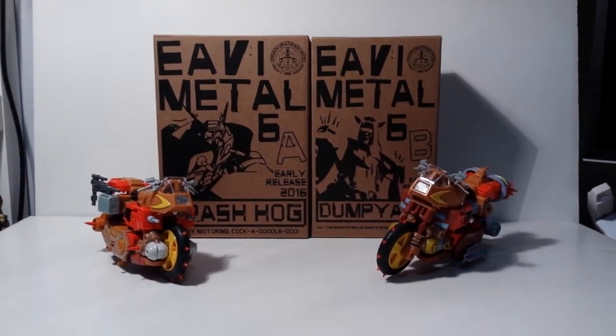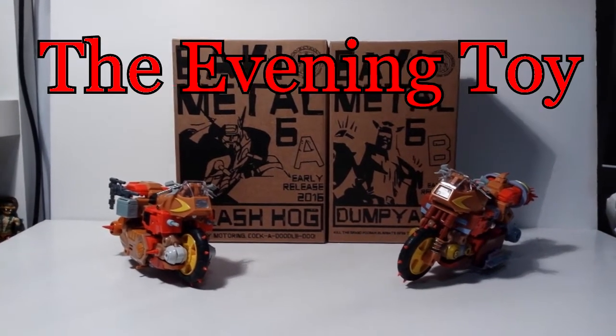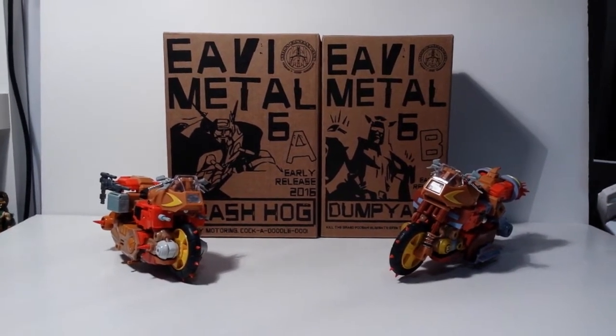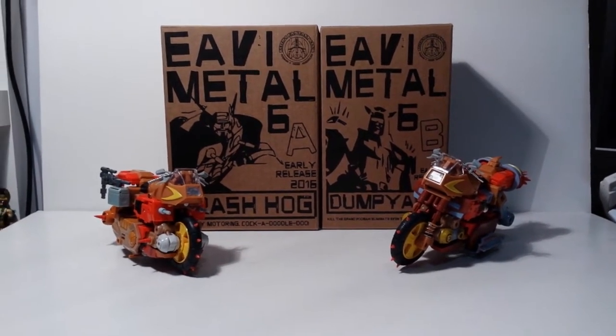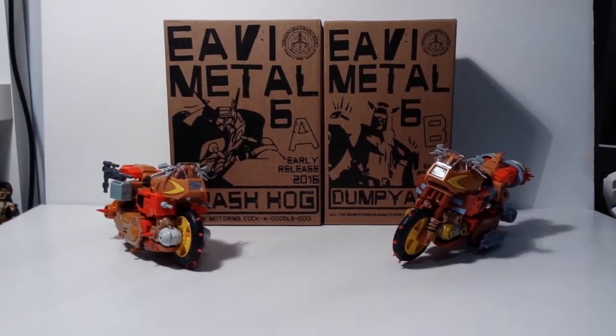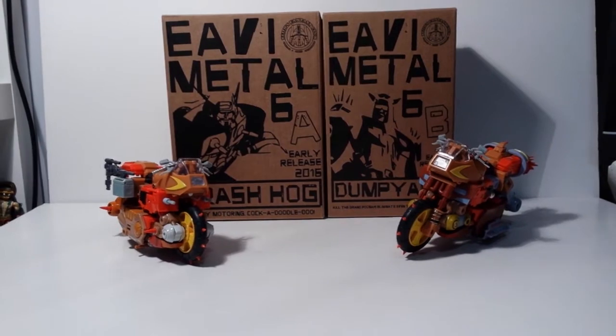Hello, good evening, welcome. It's another review and I'm going to call these reviews The Evening Toy. Tonight's Evening Toy is KFC's Heavy Metal Crash Hog and Dump Yard 2-Pack, which are obviously homages to Wreck-Gar and another Junkion which they've called Dump Yard.